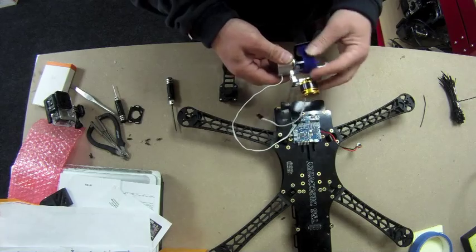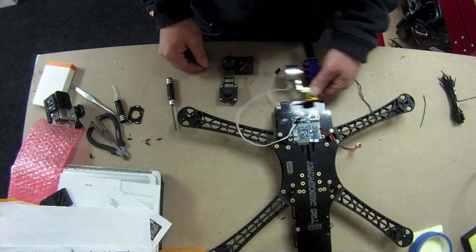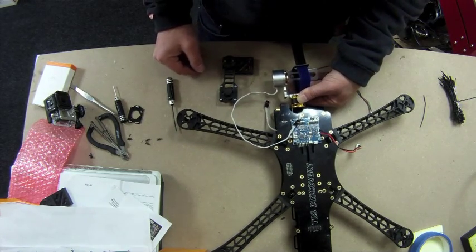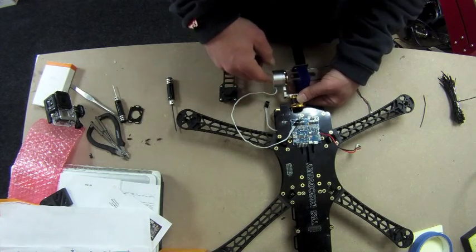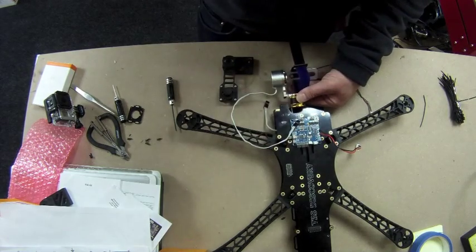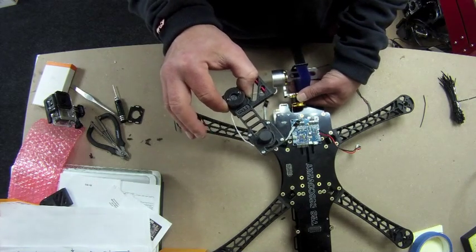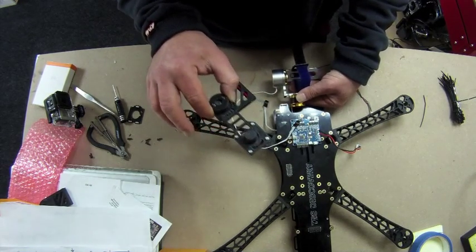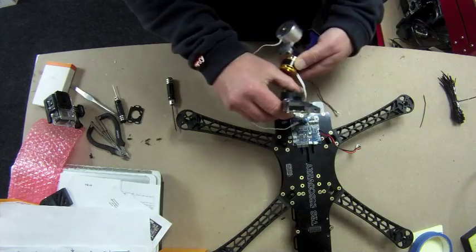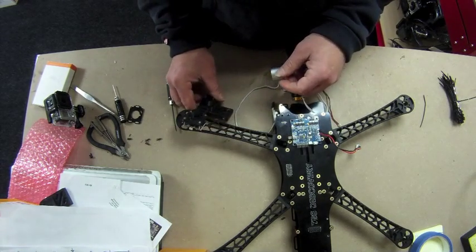That's the correct orientation for the gimbal — it's going to go that way onto there. I've seen a lot of people using my adapters the other way around, but they were designed so you get a central view with the lens in the middle of the craft. This is an updated version that has the camera at the top, so even at its fullest extent the GoPro won't interfere with your FPV camera view.